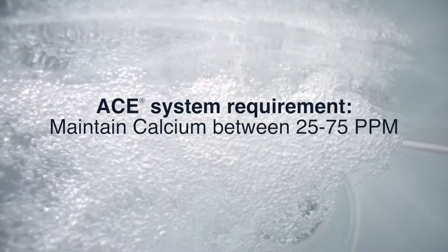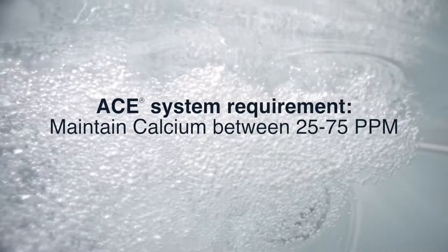When you're using the ACE system, it's especially important to maintain your calcium hardness level between 25 and 75 parts per million. Keeping a low level of calcium hardness in the water will help you get the most life out of your ACE cell.